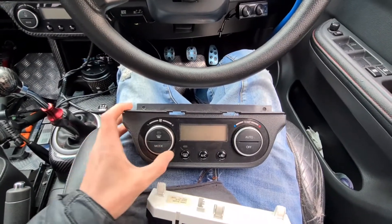Welcome back to the Booster Jayden YouTube channel. Today we're going to install a Suzuki Sport white clock and a Suzuki Sport white heater.